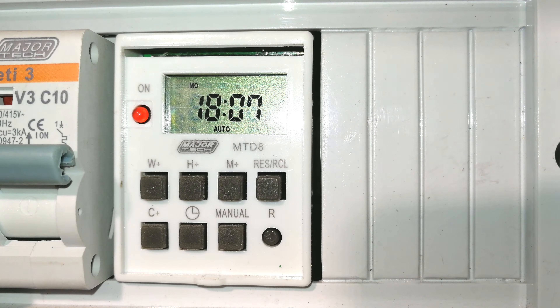Hi, in this video I'm going to demonstrate how to set up an MTD8 timer. This particular one is made by Major Tech. This is often called a universal timer — it is a DIN rail timer.